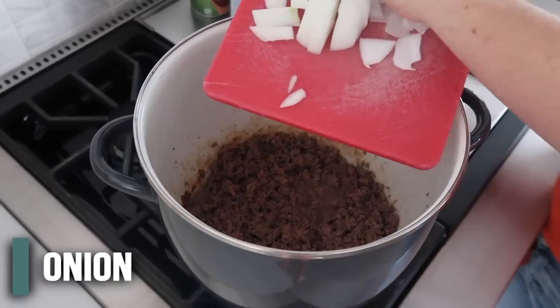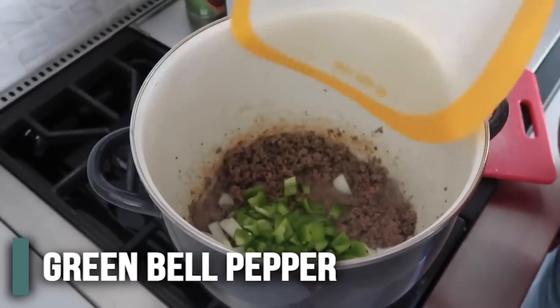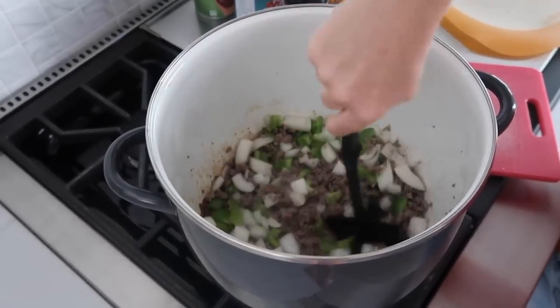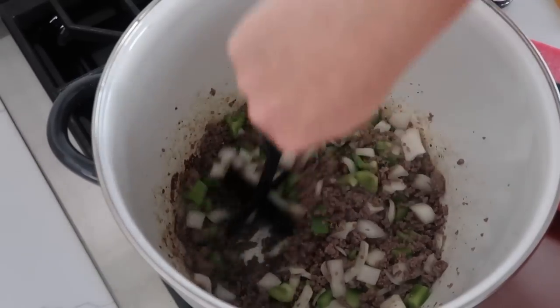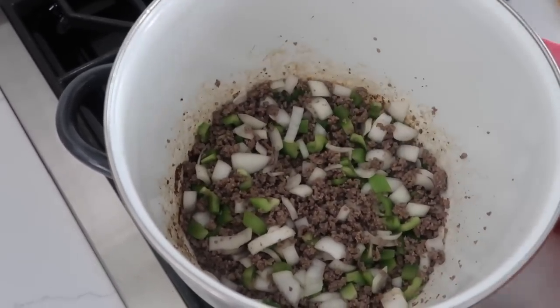Now that the meat is done, add in your diced onion and green pepper. Mix that around with the meat a little bit and finish cooking the veggies. Once those have been in there for a few minutes, it's time to drain your grease if you like to do that — now would be the time.